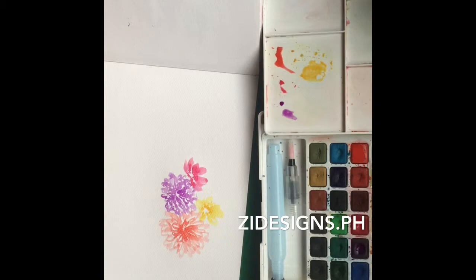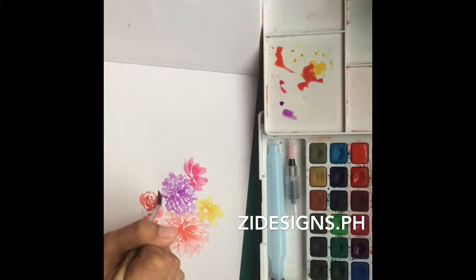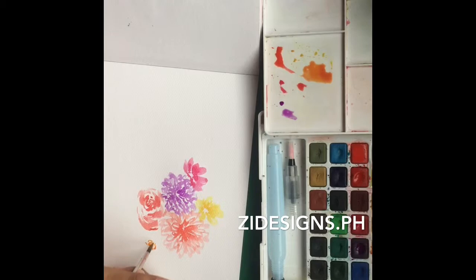When I use a round brush, I normally try different strokes using one brush — I don't just do one stroke. Especially since I can't afford to buy expensive brushes. I'm from Surigao City, so we don't have much art stores here.